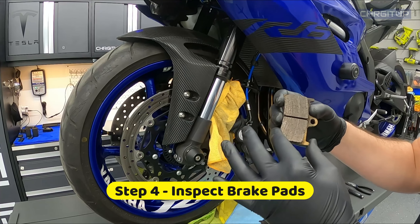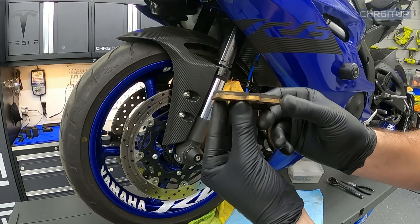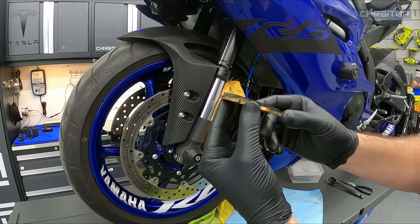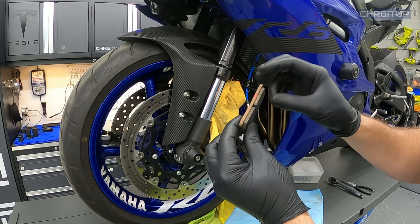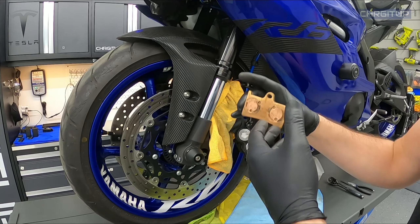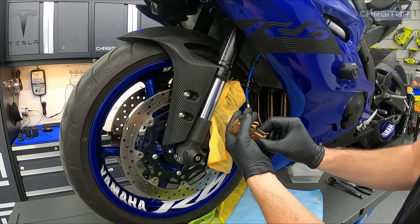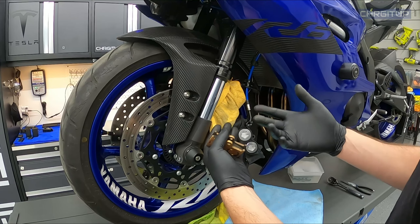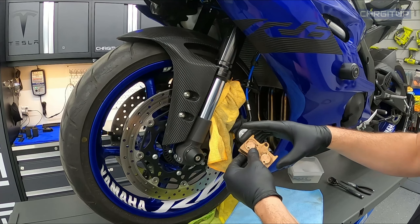Step number four: since we have the brake pads off, we can now inspect them for excessive wear or any sort of damage. There's still plenty of material left on these brake pads — no issues there. We'll clean them and get all that brake dust and road dust off. When you take the brake pads out of the calipers, check the orientation they came out in. For the most part we're going to clean these and put them back the way they came out.